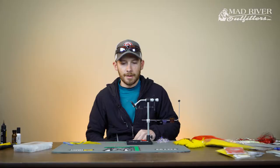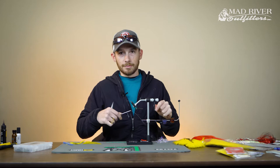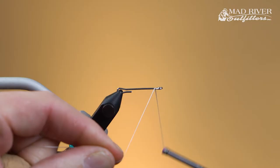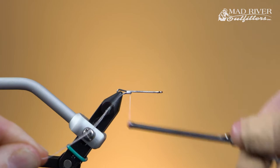The thread we're going to be using is a 100 denier gel spun thread. If you've seen any of the other videos, you'll know that I like this thread as my all-purpose tying thread. Most of what I do is streamers and larger stuff — whether it's bass, pike, musky, smallmouth flies, things of that nature. This thread just lends itself really well to that style of tying.